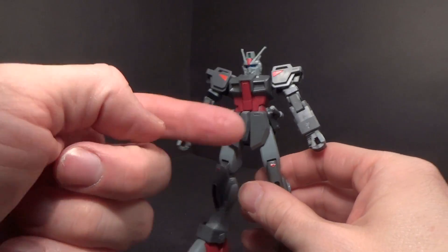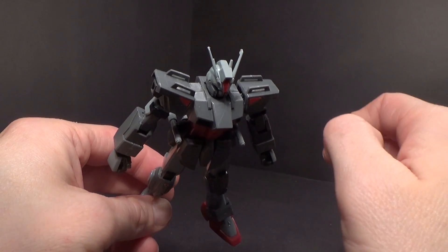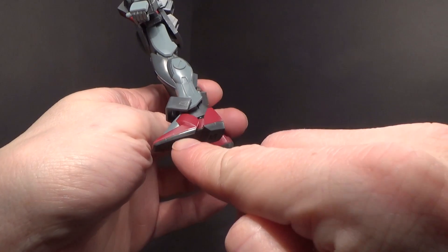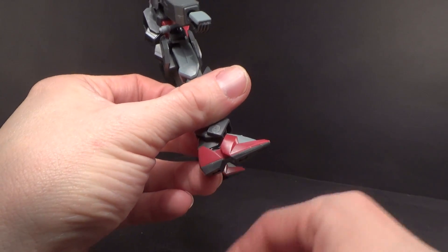There are a lot of seam lines all over the arms, all the way down the legs, on the shoulders, the chest, and the head. The feet are good mostly because of the two-tone color — it seems like they tried to fix things there.